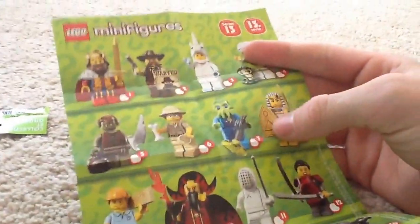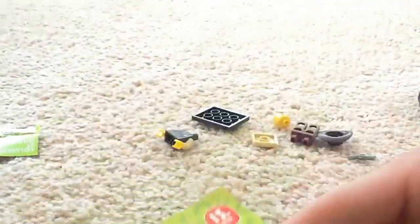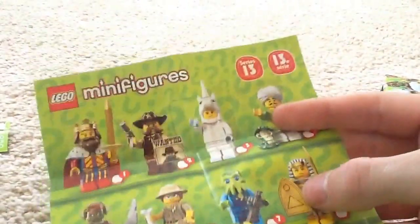And it looks like we got... oh, we got the cowboy. Interesting.